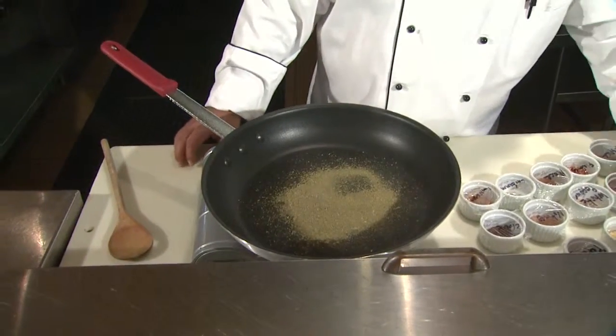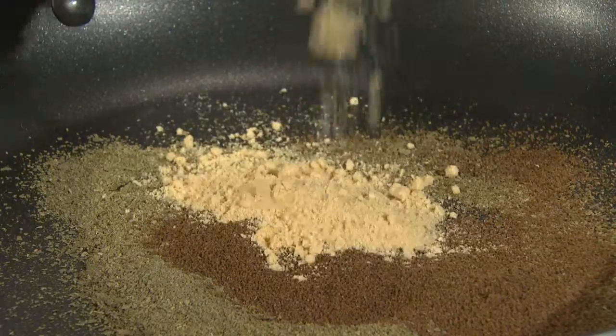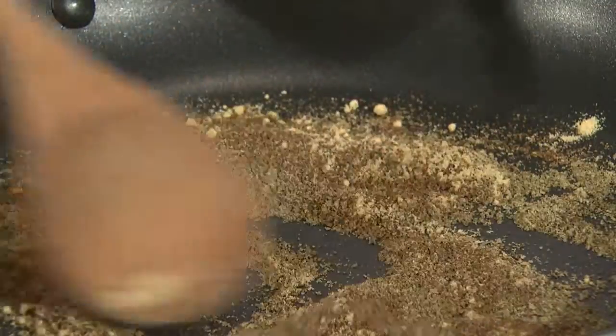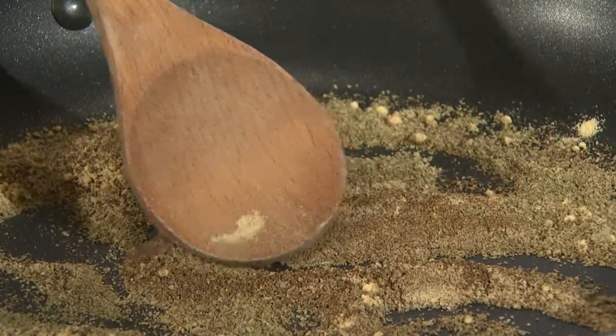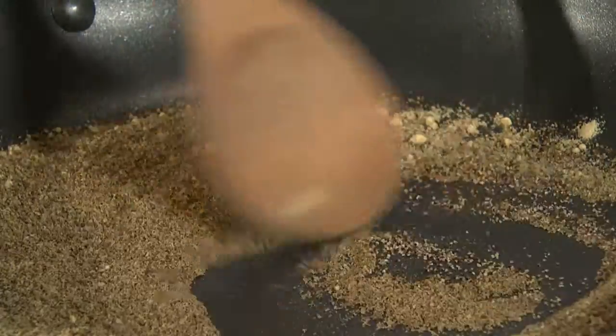We're going to take our spices and put them into the warm sauté pan one by one. We have two tablespoons of ground bay leaf, two tablespoons of ground celery seed, one tablespoon of dry mustard. Keep moving it around in the pan — you don't want it to stay too long in one spot or you can burn it. You just want to lightly toast them. Two teaspoons of ground black pepper.